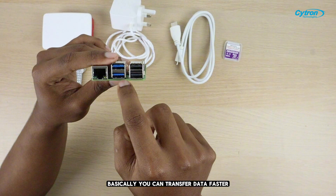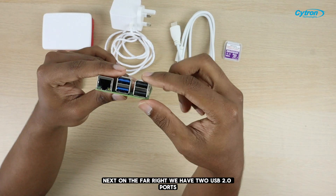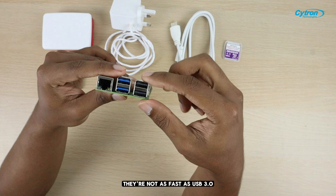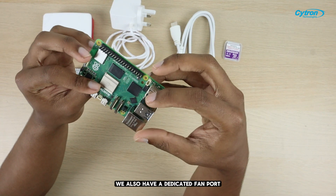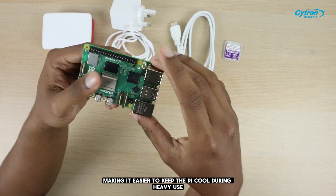You can transfer data faster and handle multiple tasks at once. Next, on the far right, we have two USB 2.0 ports. They're not as fast as USB 3.0, but they're perfect for plugging in your keyboard and mouse. We also have a dedicated fan port, making it easier to keep the Pi cool during heavy use.